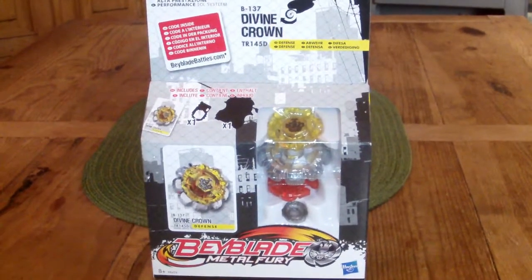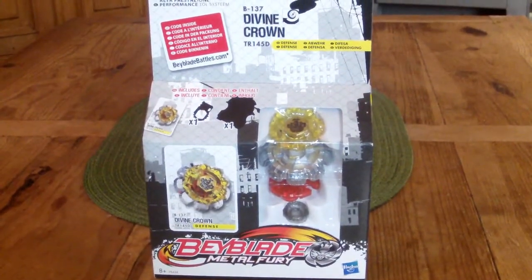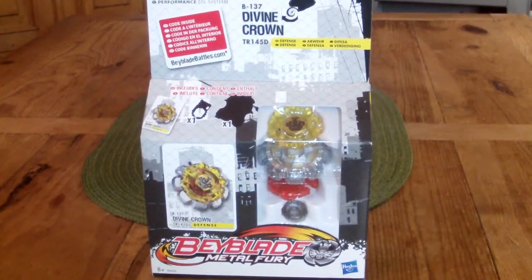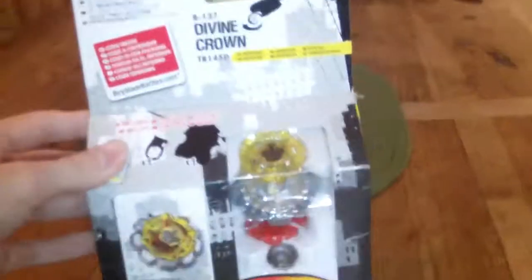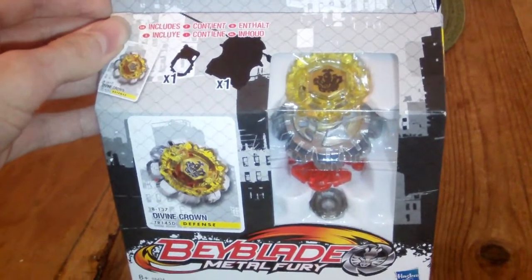Hey guys, Cilforten here, and today I was bay hunting with my friend and we finally found a Divine Crown TR-145D. I know Divine Crown is not the best Beyblade, but I think it's still pretty decent.